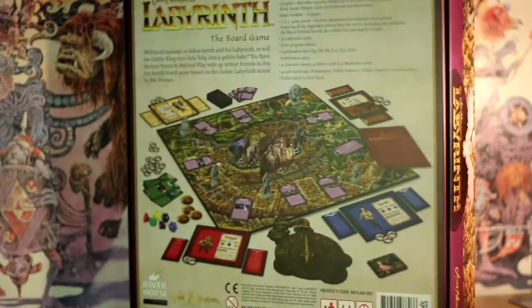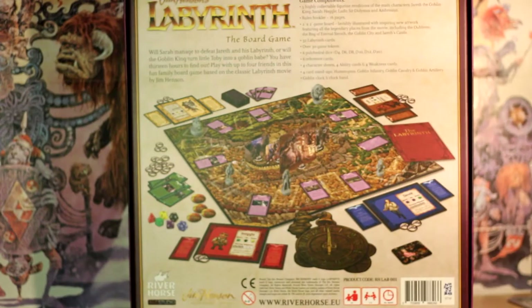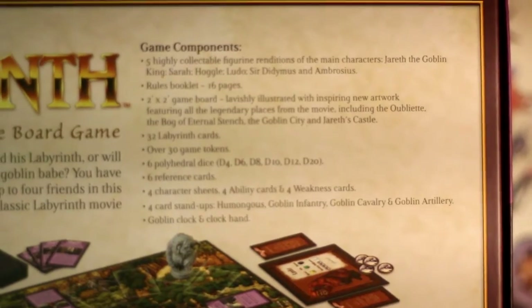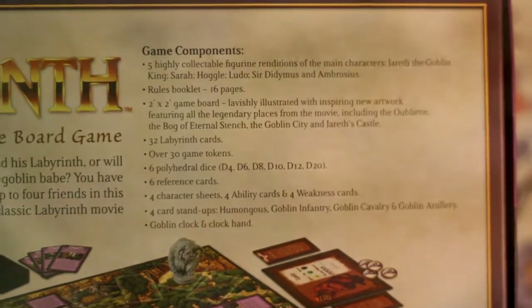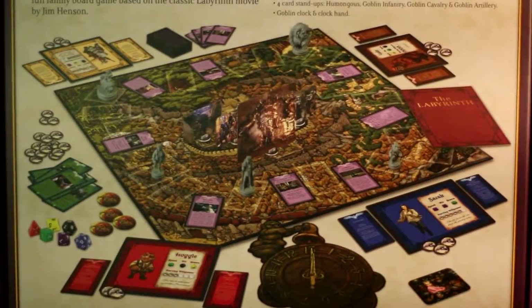When I turn it onto the back, it gives you a rough rundown of what the story is about and then it tells you what should be included in the box. And it also gives you a rough idea of what the game actually looks like.